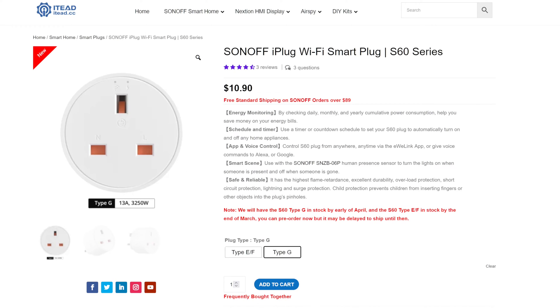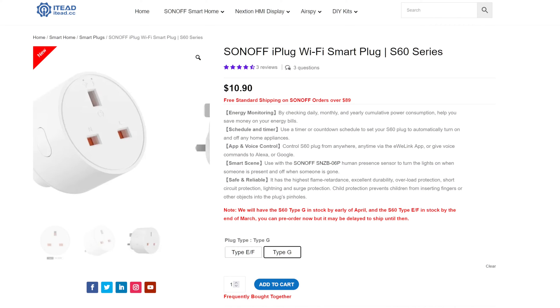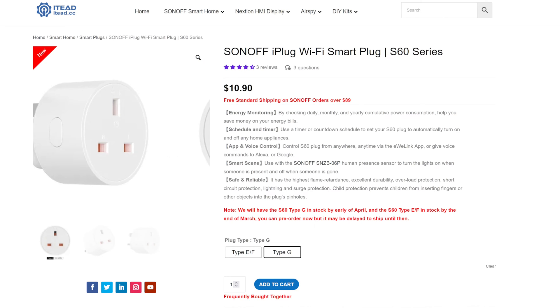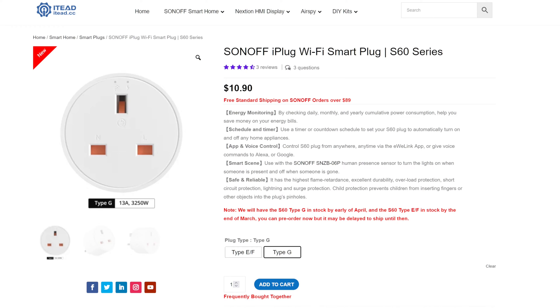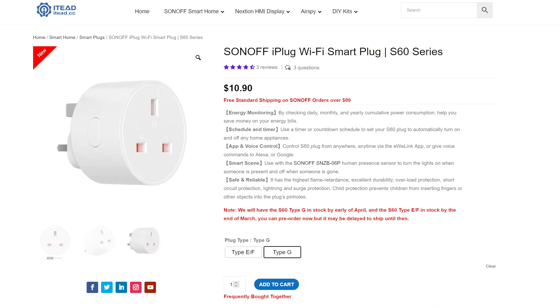In this video we're going to have a look at the Sonoff S60 TPG Smart Plug. The Sonoff iPlug is available on the ITEAD website, ITEAD.cc. I've put a link to it in the description below and you'll also get a discount as well. At the moment it's showing $10.90 with free shipping over $89. It's not available in stock again until early April 2024 when I made this video, so you might have to wait. Check it out on their website, link in the description below.